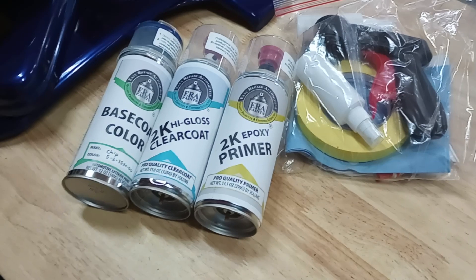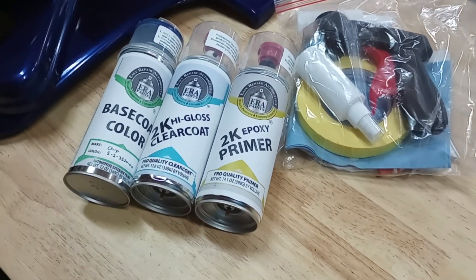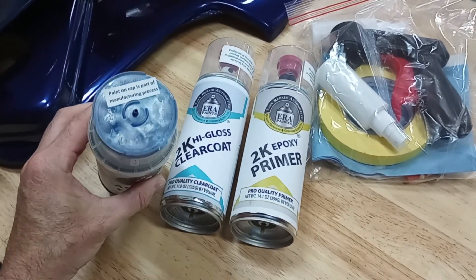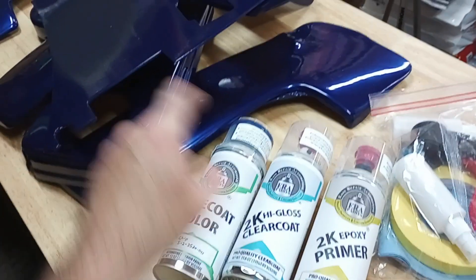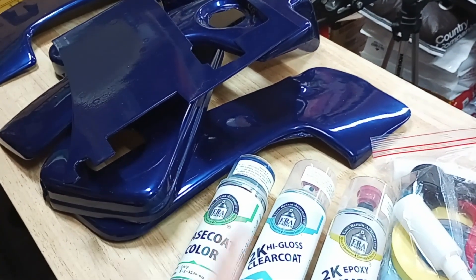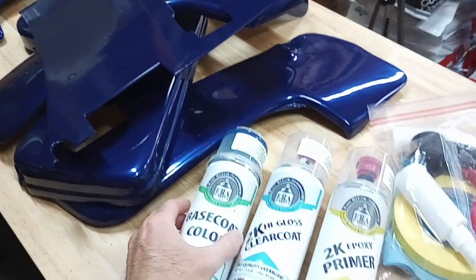I've partnered with ERA Paints — ERA stands for Easy Repair Automotive. They're out of Tigard, Oregon, and they have supplied me with a pretty close color-matched blue paint similar to the flames on the Corvette, which is also similar to the vinyl. That is the base I gave them to try to color match, so we're going to see how close it's going to be.